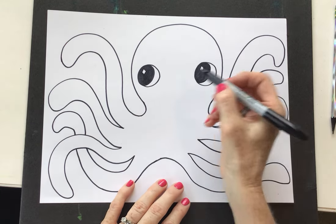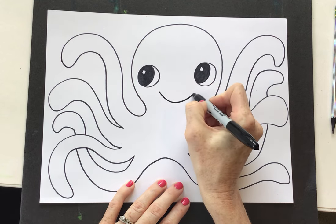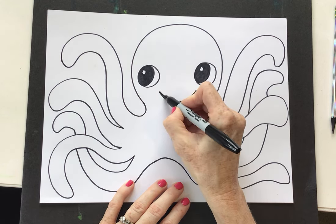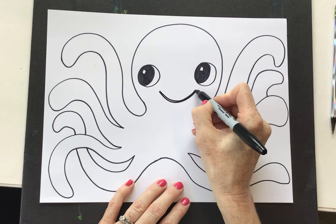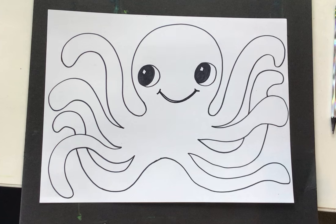My octopus is going to be a super happy little guy, so he's going to have a little smile going on. I'm just going to make those little dashes on the end. What do you think? Fun?